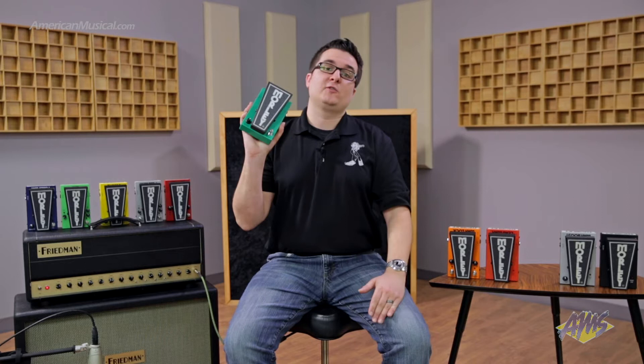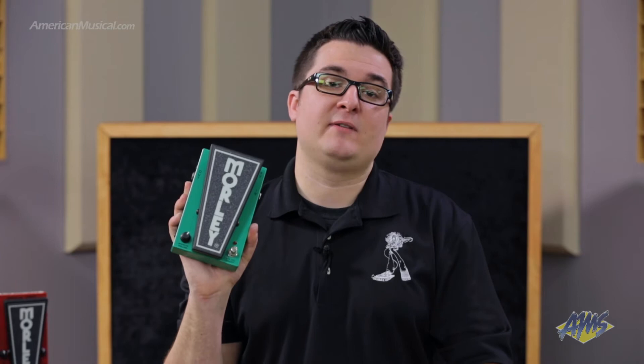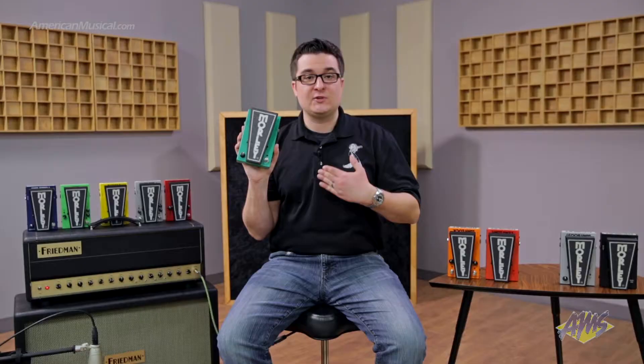All of our 2020 Morley pedals come with our 2020 buffer circuit, which is going to protect and maintain your guitar's tone from any mischief in your signal chain. Whether you're running really long cables or have a bunch of pedals in your signal chain, it's going to prevent any tone suck, and simply having a 2020 pedal in your chain is going to make you sound better.